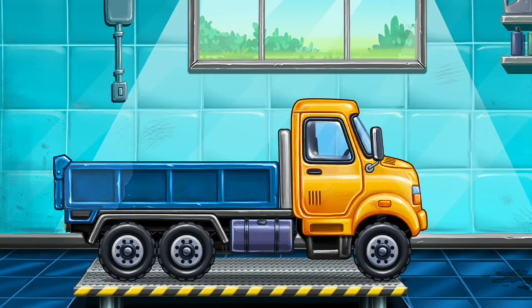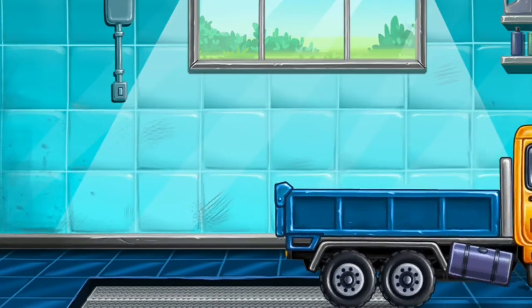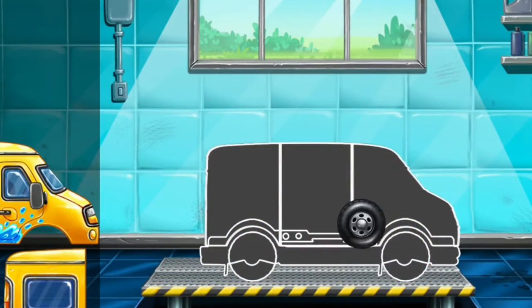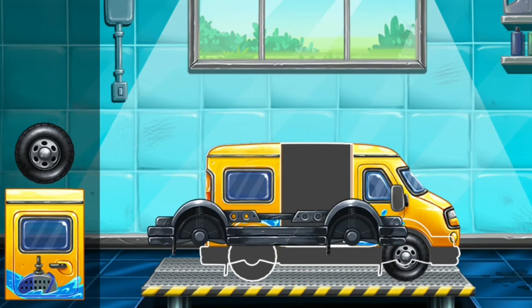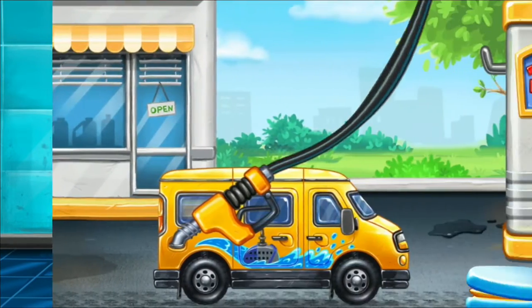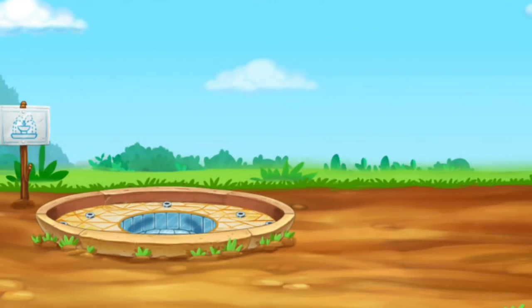Keep it up! Let's put a handle! We need to assemble! Minivan! We did it! Don't stop, let's install the water delivery pump.